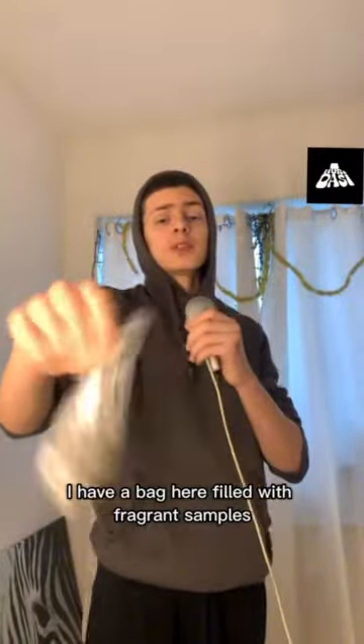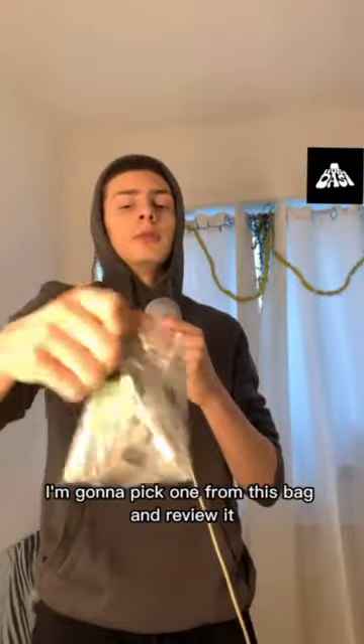I have a bag here filled with fragrance samples. I'm going to pick one from this bag and review it. Let's get into it.